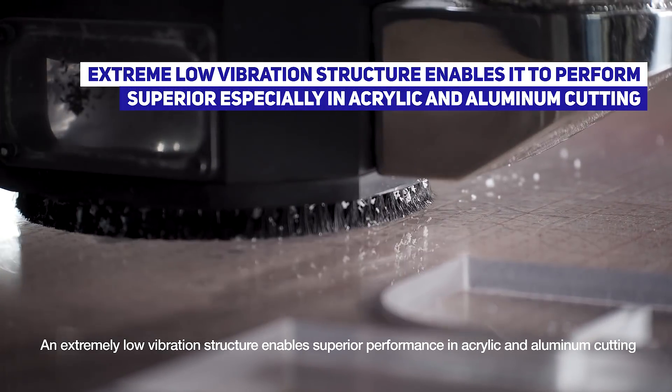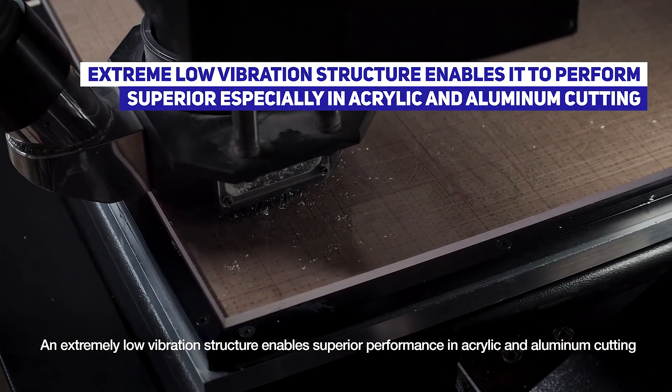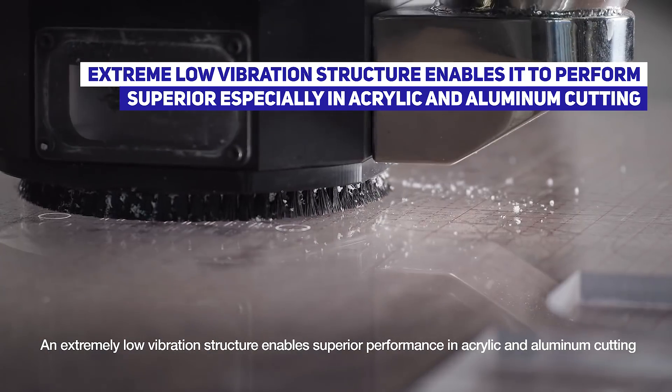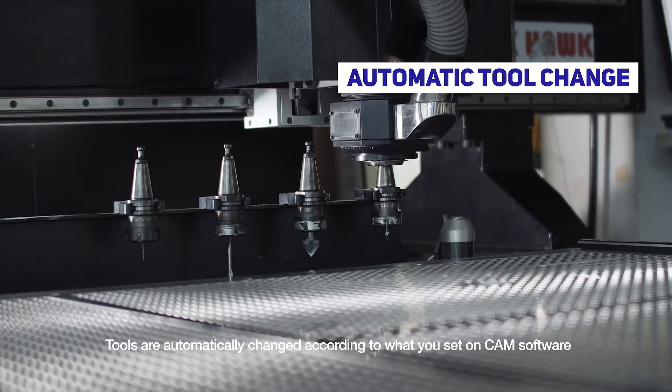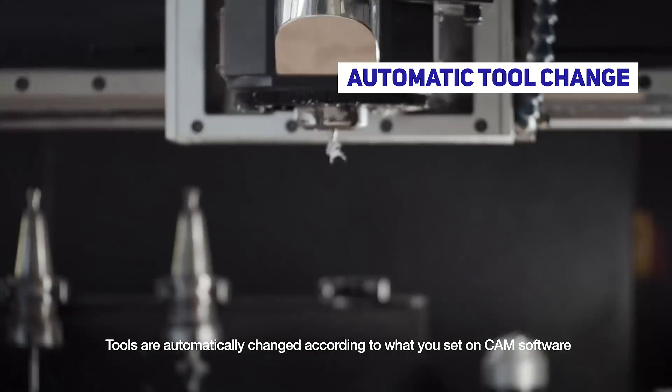An extremely low vibration structure enables superior performance in acrylic and aluminum cutting. Tools are automatically changed according to what you set on CAM software.